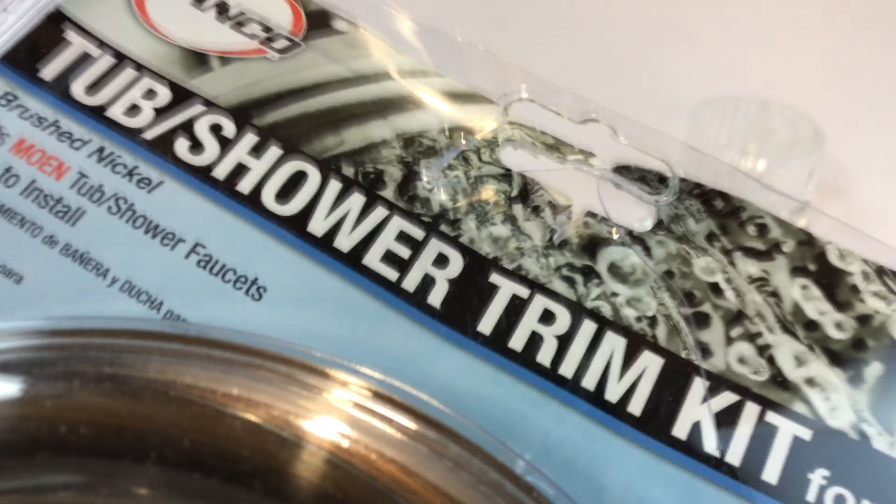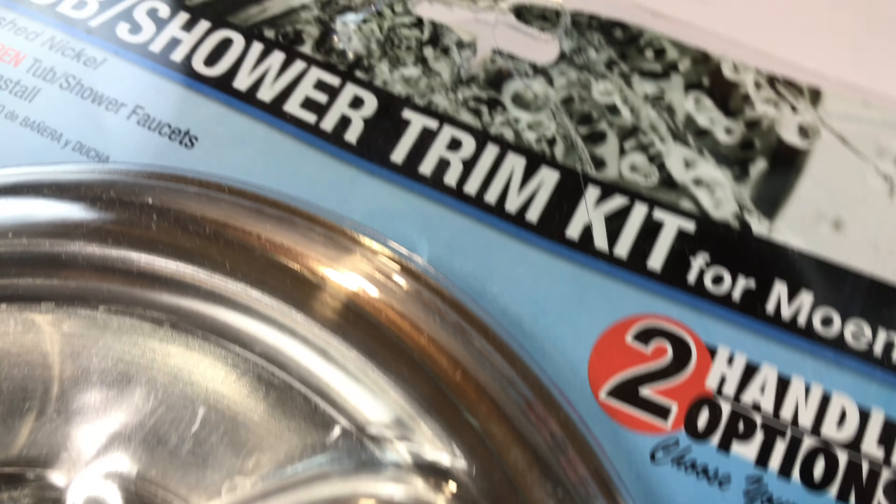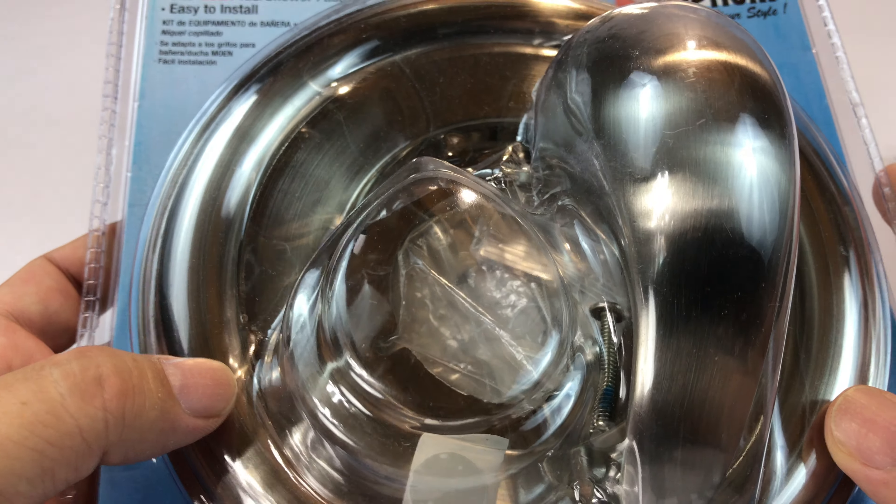What's up Pandas? Peter Von Panda here. I wanted to show you this Danko tub and shower trim kit for Moen. I have a Moen troll handle.